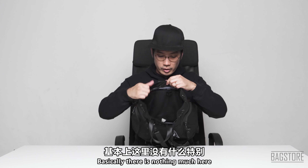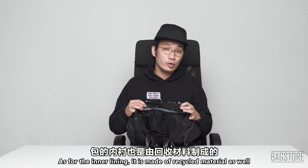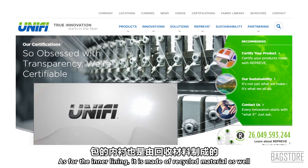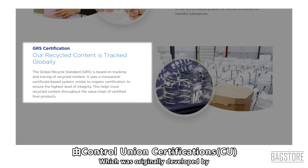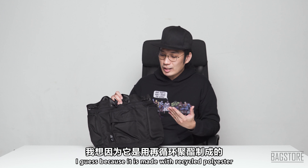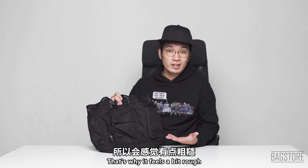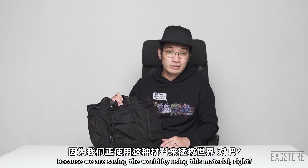Looking at the inner compartment, there's basically only one pocket here. As for the inner lining, it is made of recycled material as well — it meets the Global Recycle Standard (GRS), which was originally developed by Control Union Certifications in 2008. Because it's made with recycled polyester, it feels a bit rough, but who cares because we are saving the world by using this material.